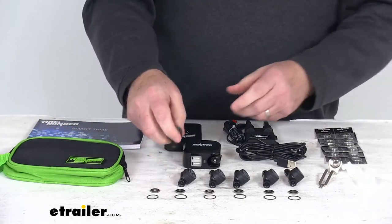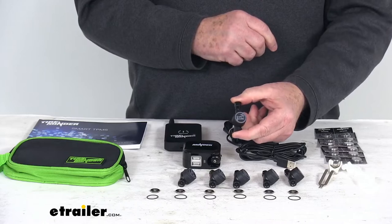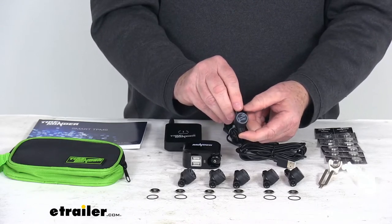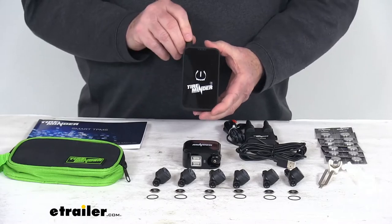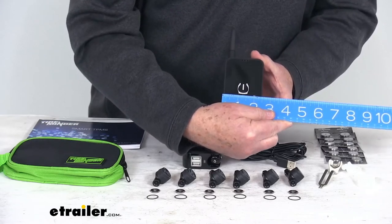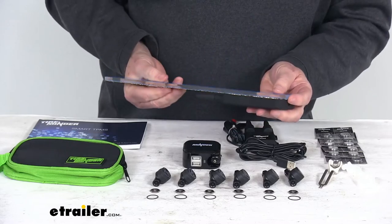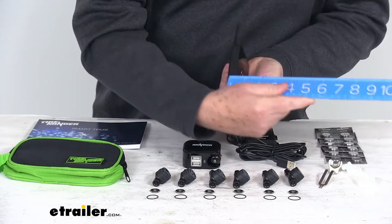A few specs: starting with the tire sensors, the pressure range is 0 psi to 232 psi. Operating frequency is 433 megahertz, and the operating temperature range is negative 4 degrees Fahrenheit up to 185 degrees Fahrenheit. The Bluetooth adapter has a battery recharge time of about six hours. Dimensions on the adapter: width is right at two and a half inches; height including the antenna all the way to the top is right at about six inches; and the depth is only about three quarters of an inch.